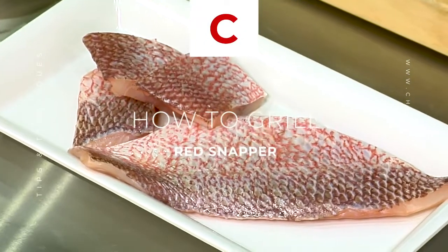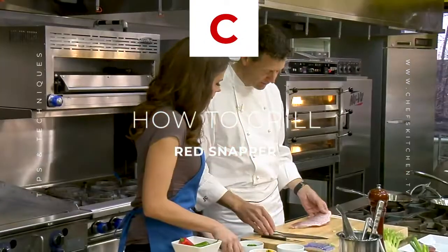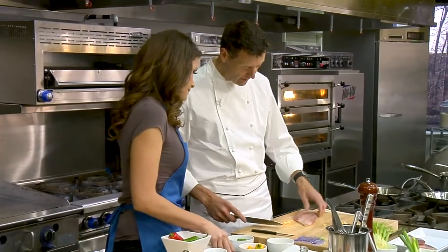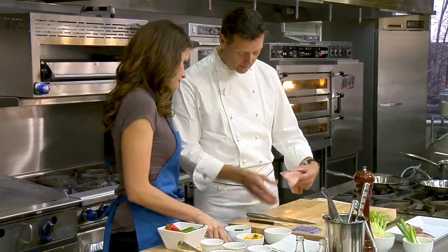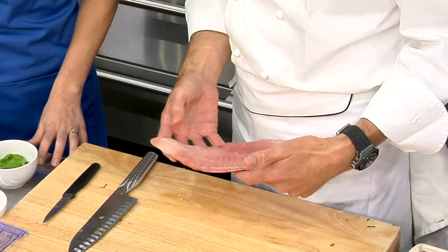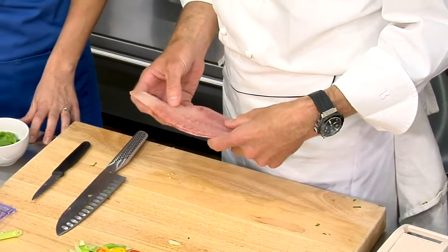Snapper — we use this in Texas because it comes from our Gulf. I love snapper, it's one of my favorites. It's very important that you get nice fresh fish, so you need a good fishmonger. In Houston we have wonderful purveyors that get us some really good stuff out of the Gulf.